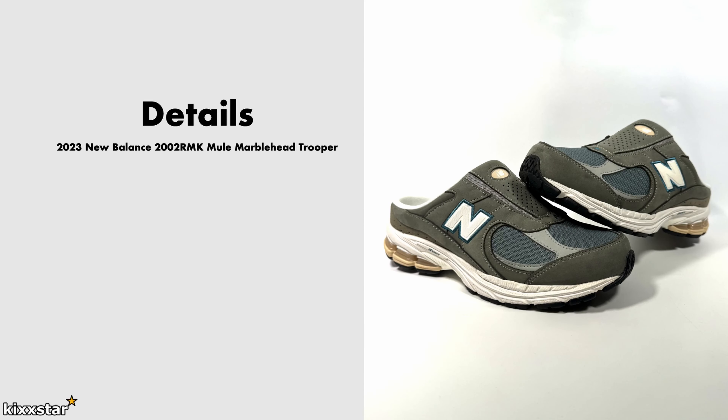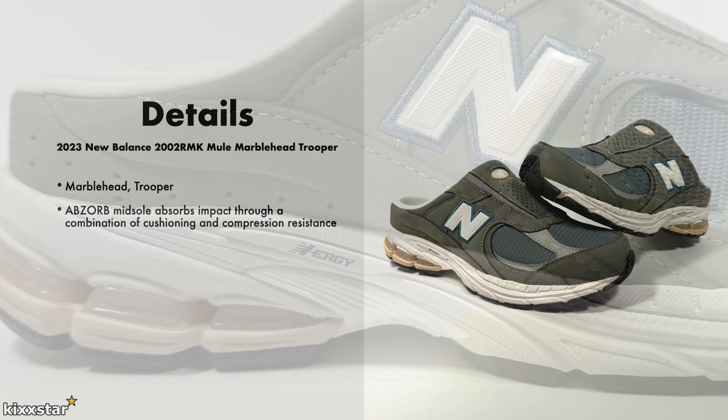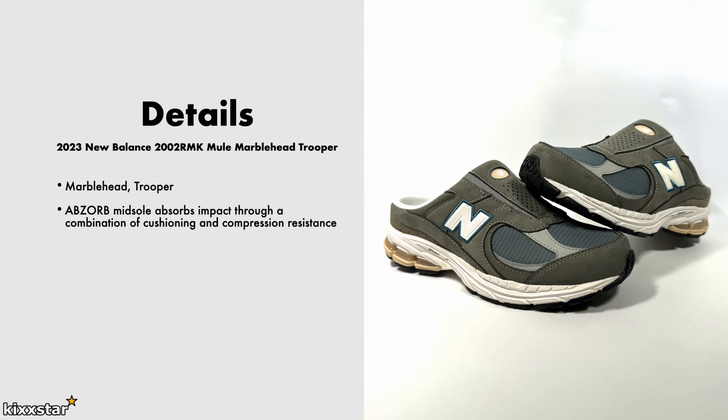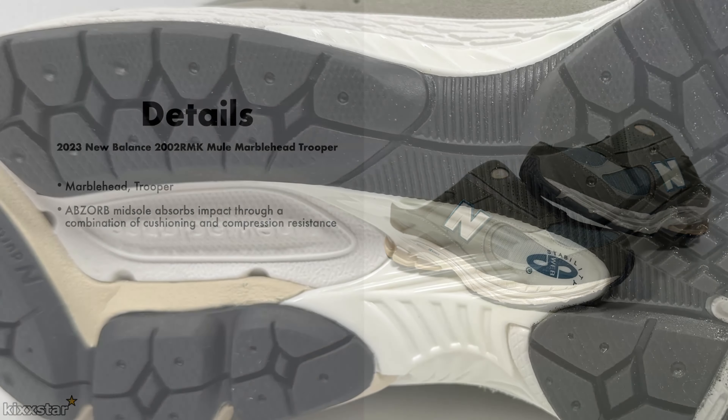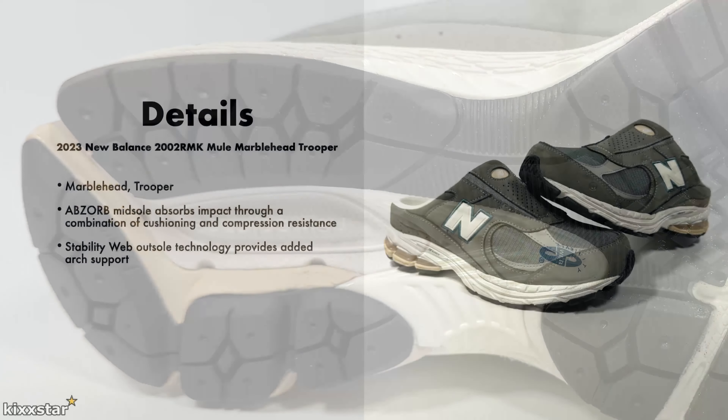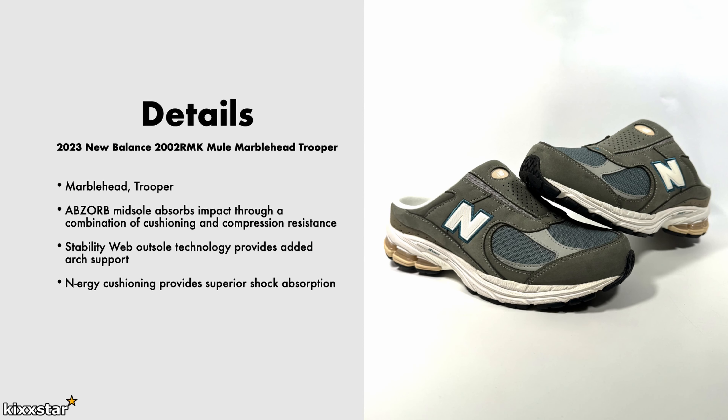Here are the details for the New Balance 2002R Mule. It comes in a Marblehead and Trooper colorway — I think Marblehead is the gray color and Trooper is the more purple color on the mesh. It has an ABZORB midsole which provides impact protection and cushioning and also handles compression, so it's good for walking. You get that cushioning as you move from heel to toe and land back on your heel. It also has a stability web in the middle of the outsole.